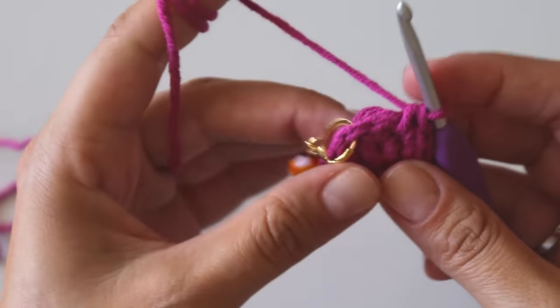For row 5: make 3 single crochets in a row, then an increase. Just keep repeating that. At the end of the row, make 3 single crochets in a row and into the last stitch put 2 single crochets.